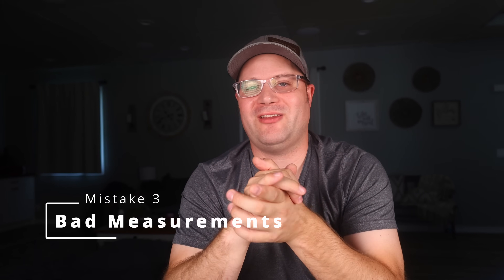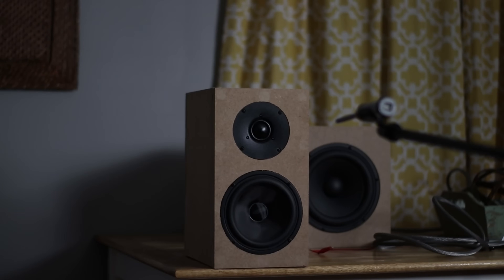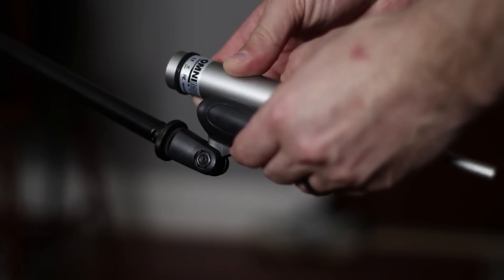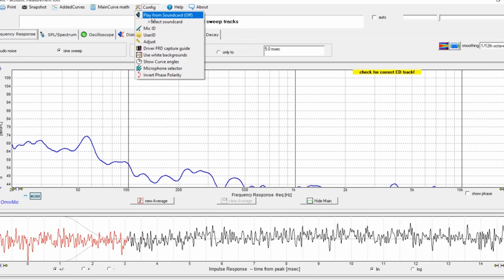Mistake number three: poor or no frequency response measurements. Many beginners either skip measurements entirely or take inaccurate measurements, causing significant issues in their crossover design. Always measure your driver's frequency responses individually before designing your crossover. Use accurate measurement equipment such as a calibrated microphone, paired with reliable software like Room EQ Wizard, REW, or my favorite, the OmniMic software. Do not rely on manufacturer-provided graphs alone, as driver performance can significantly change once you place it in your cabinet design.